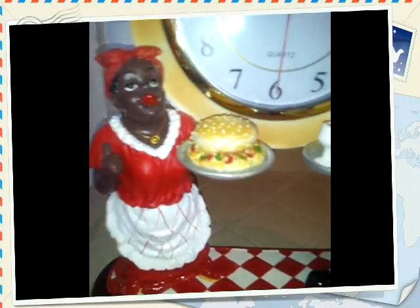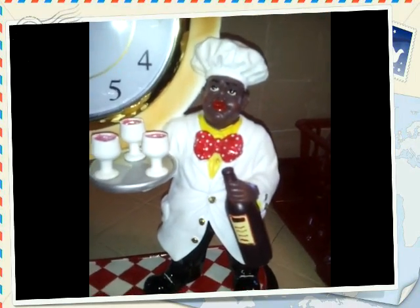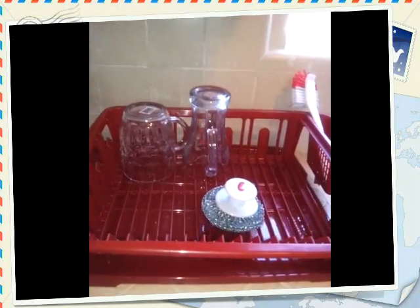As you can see, she's holding a hamburger and he has some wine and glasses. It's a clock — I think this clock was $28. Right here I also have the red dish holder.